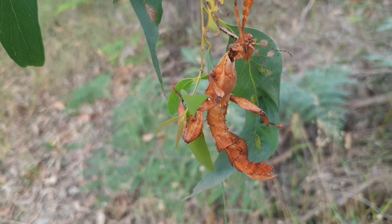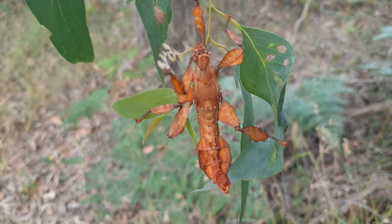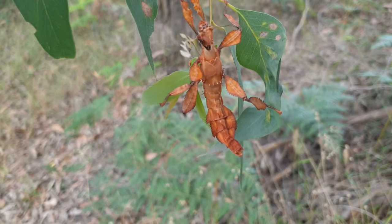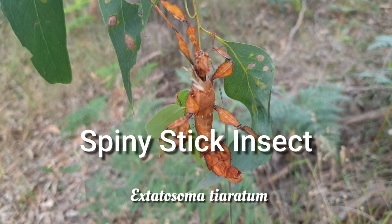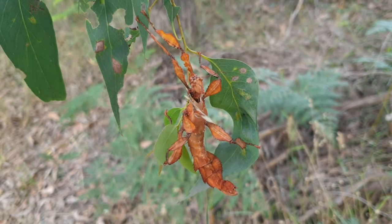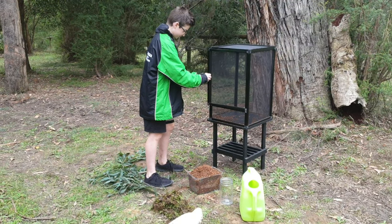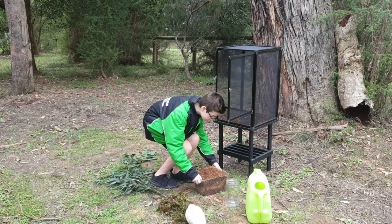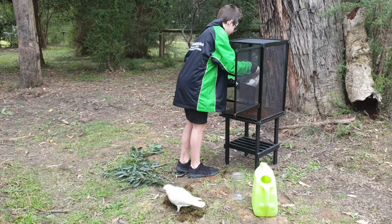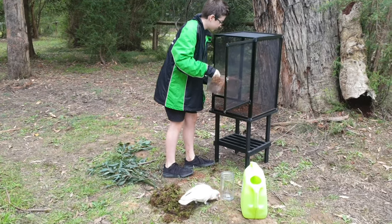Hey guys, Mike from Black Snake Productions here. And as Ebony and Leo have said, we're looking at stick insects today. More specifically, we're going to be setting up some enclosures for stick insects inside the house for the kids during this time in isolation. This is a perfect thing to do because everything you need can actually be bought online, and much of this stuff has actually been sent to us recently online so that the kids can have them in the house, even though we do have a colony in the reptile room.